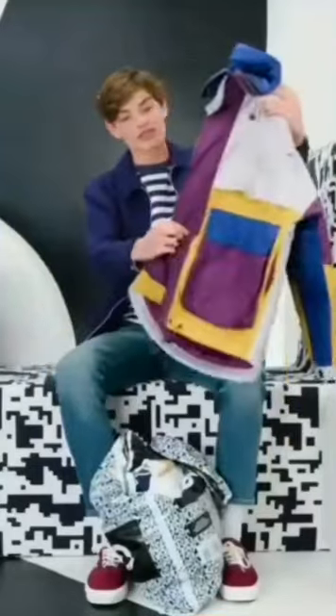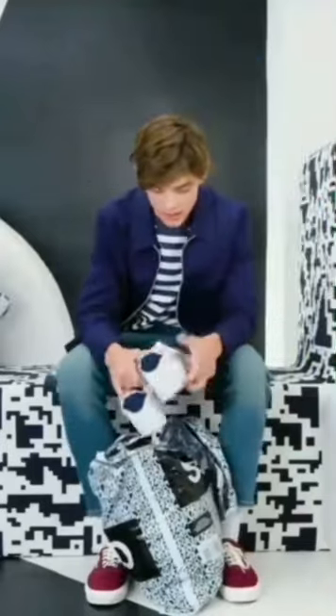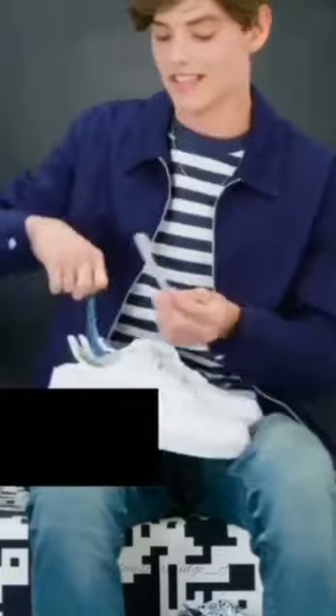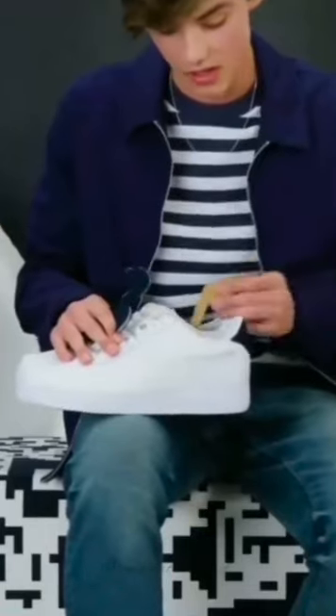Now we have some Air Force Ones. And these detachable ticks — depending on how you're feeling, switch up the mood.